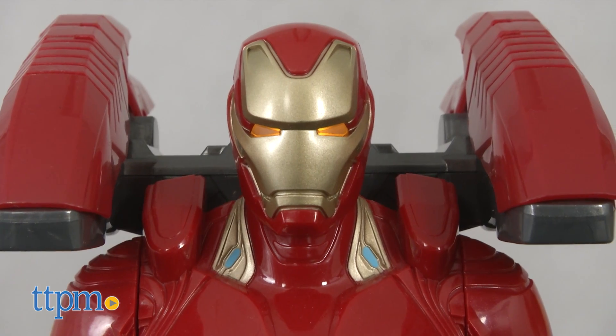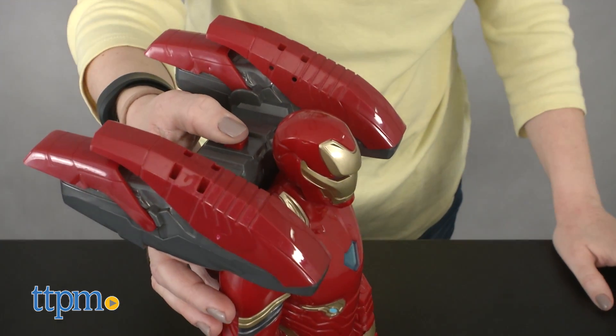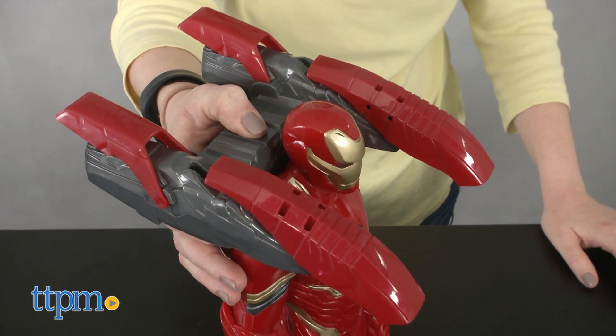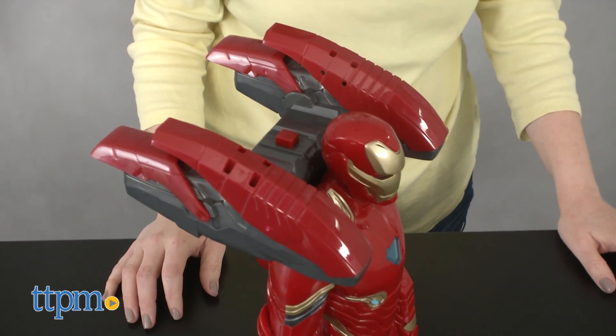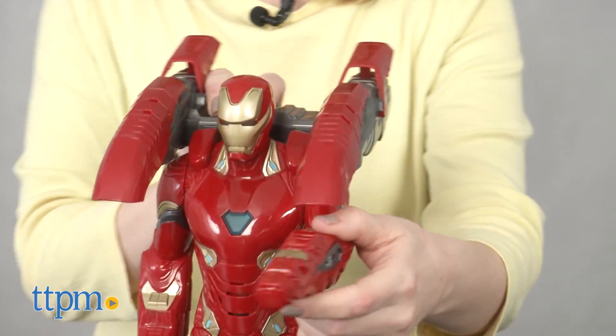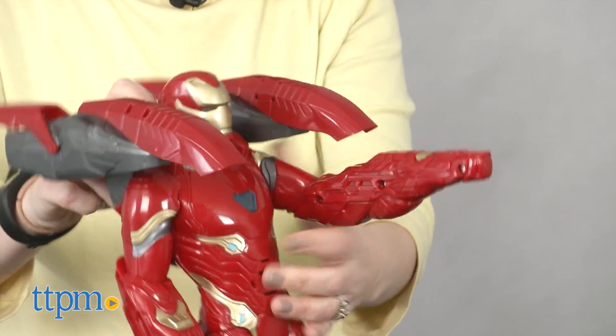Plus, the action figure wears an extendable combat pack on its back. When you press and hold the button, the combat pack slides forward to give Iron Man's suit an upgrade. We kind of wish you didn't have to press and hold the button down to keep the combat pack extended, but that's only a minor issue.